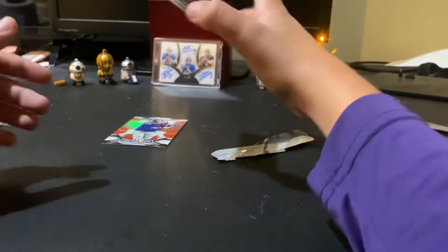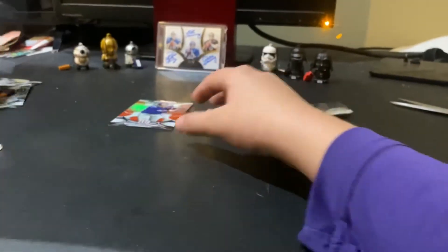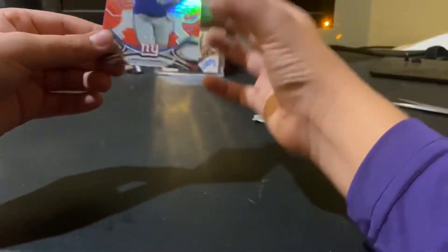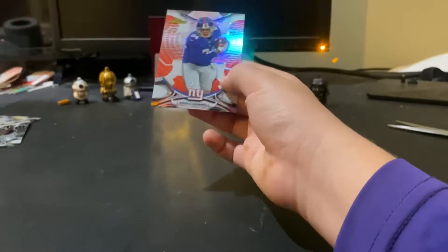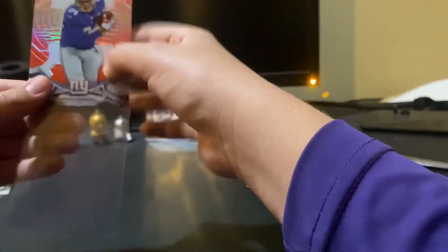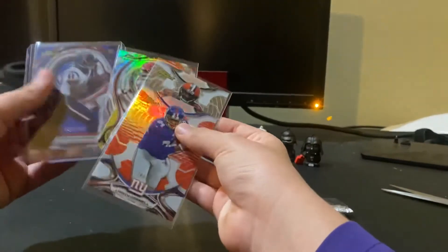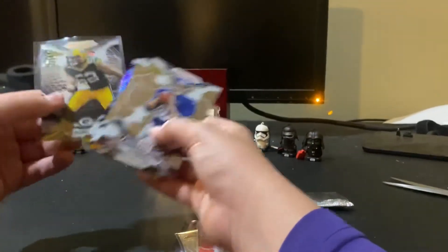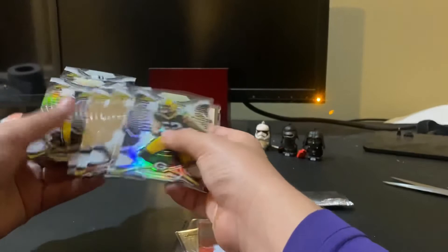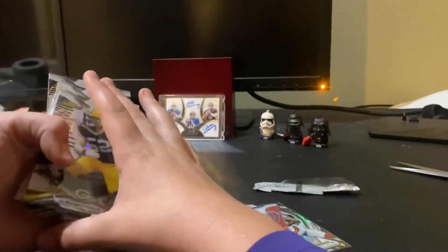We have Eli Manning, who we have in our background. Our second numbered card is Larry Donnell, number 74 of 99. We didn't hit anything great, but this product just looks so nice. Thank you all for watching — please remember to like and subscribe!